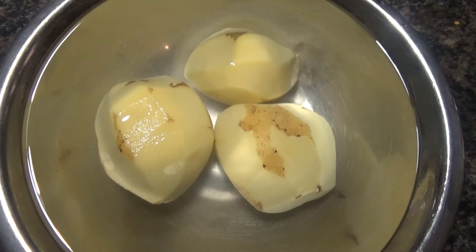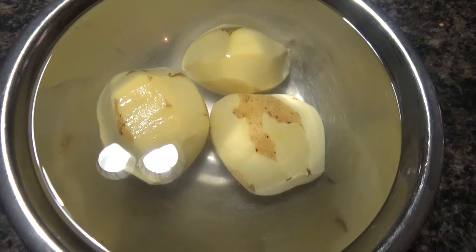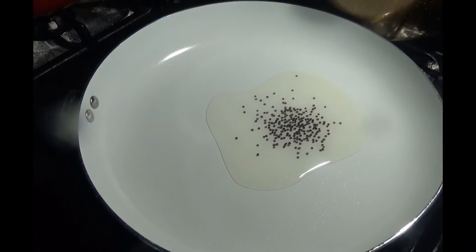Peel the potatoes and take some water and salt in a container and dip the peeled potatoes in it. It will prevent them from darkening. Keep it aside.